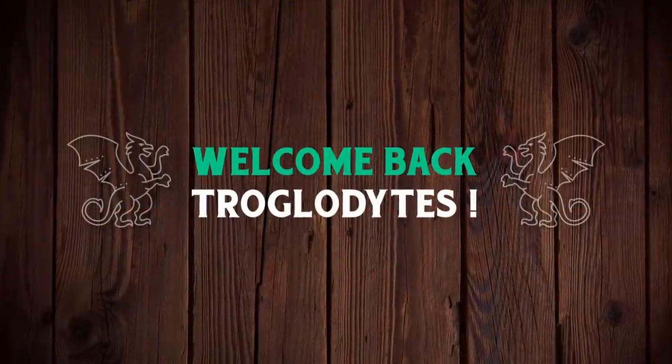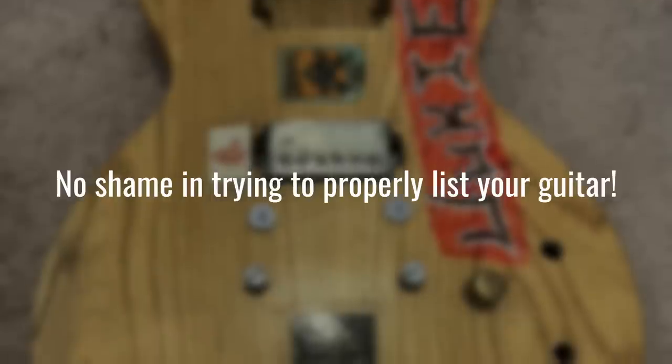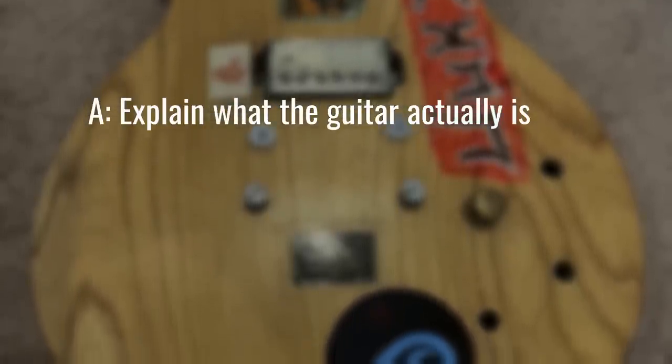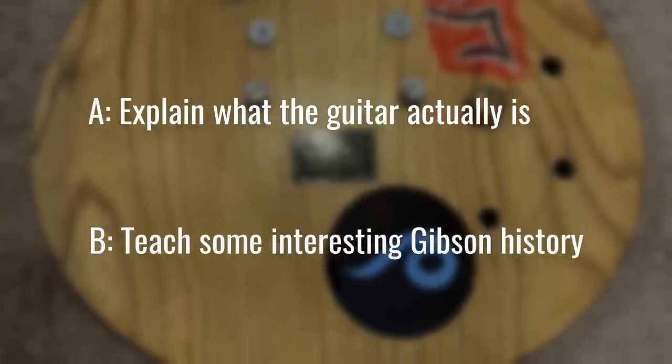Welcome back troglodytes to your daily dose of guitar information - the Troglies Guitar Show. I have to share this listing with you guys, it is just so absolutely hilarious. But I want to be abundantly clear: I'm not making this video to shame the seller or make fun of them. I want to do it to correct their listing so people actually know what they're buying, and to teach you guys some interesting Gibson history.